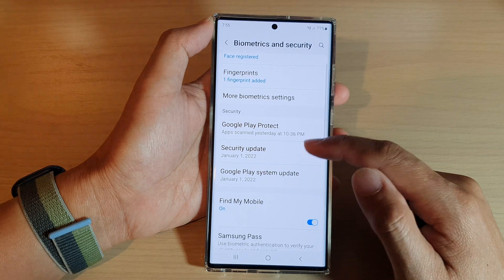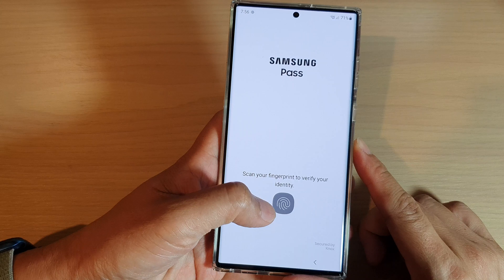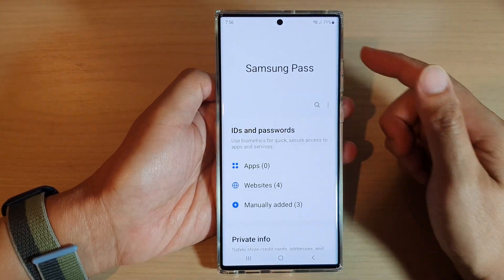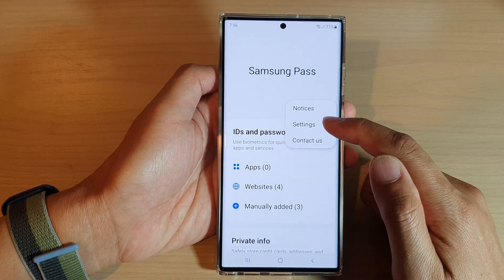Then go down and tap on Samsung Pass. Now you need to verify your identity. Next, tap on the option key at the top and from the pop-up, tap on Settings.